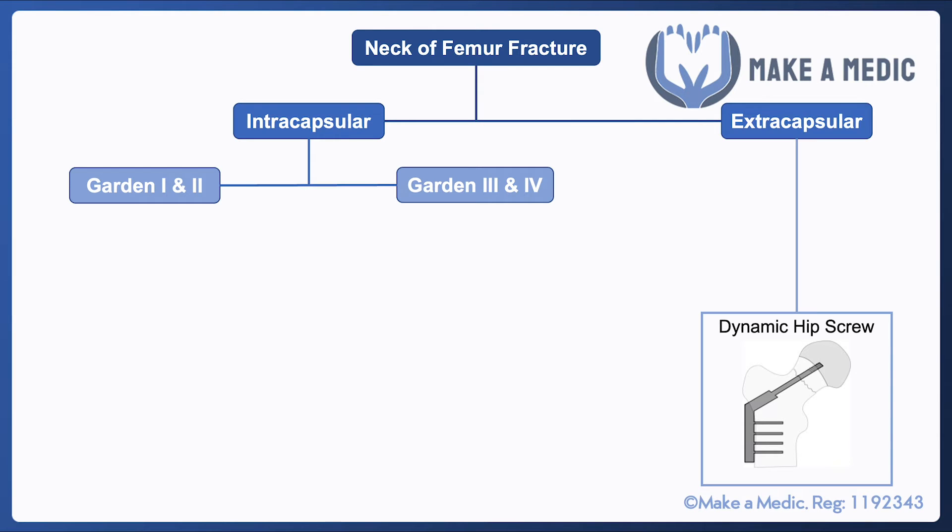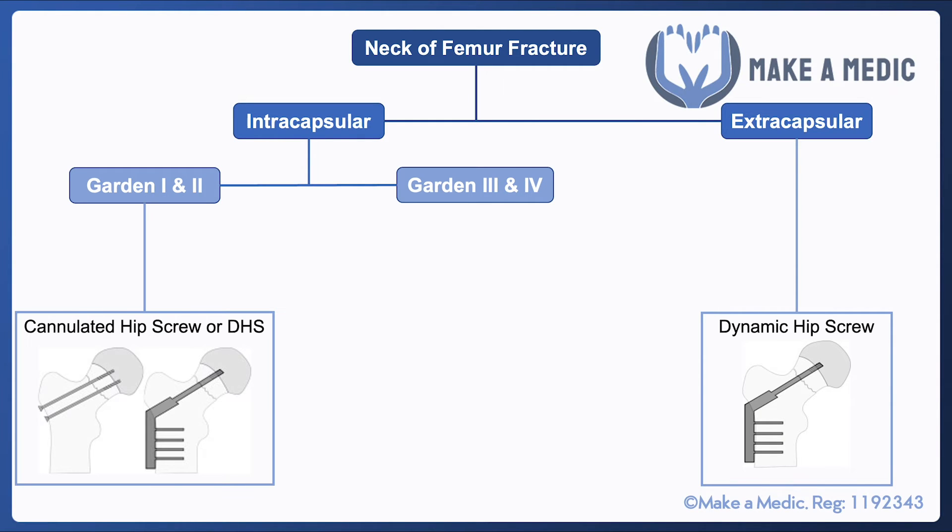With intracapsular fractures, it depends on the degree of displacement. Garden 1 and 2 fractures are either incomplete fractures or complete fractures with no displacement. Garden 3 and 4 are considerably more displaced. For Garden 1 or 2, the fracture is within the capsule so there is a risk the blood supply may be compromised, however given that it isn't particularly displaced, the blood supply is more likely still intact and the fracture should be able to heal relatively well if kept together.